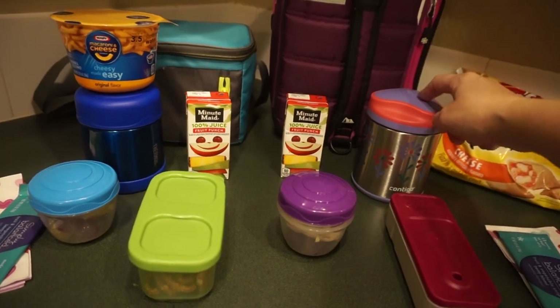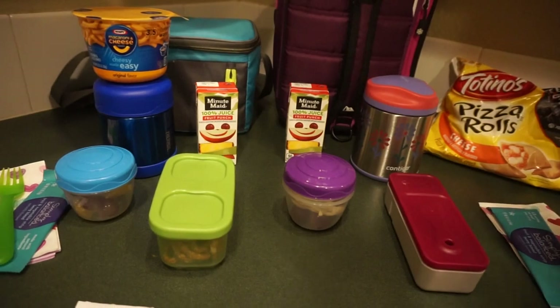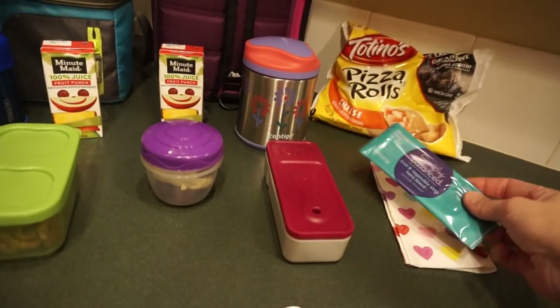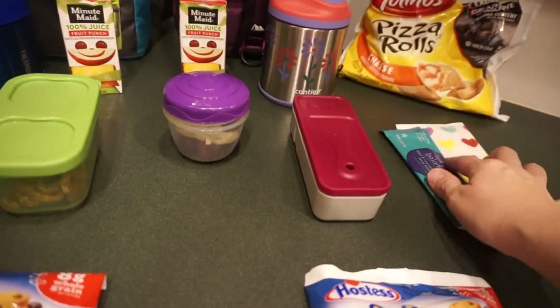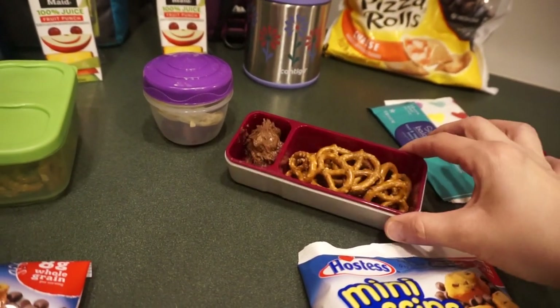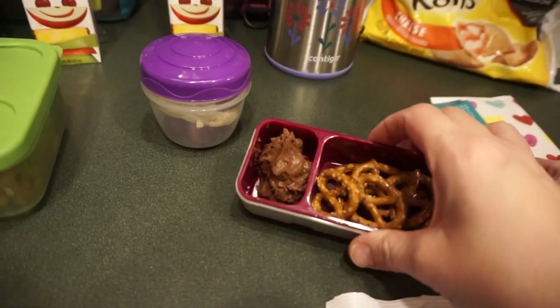Supposedly it stays warm — this one says six hours, this one only four — so we'll see if that rings true. It has good ratings. For everything else they each have a Simply Balanced fruit and veggie strip from Target; we haven't had those in a while so I picked some up today.